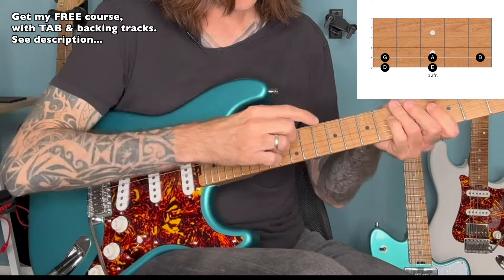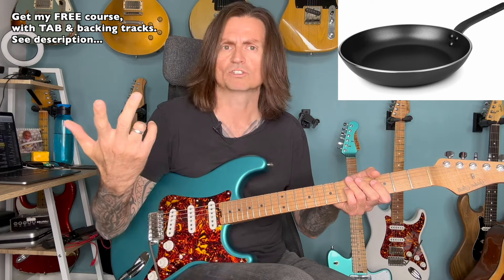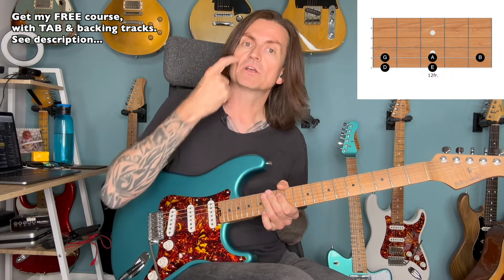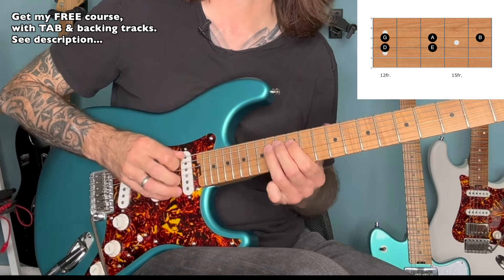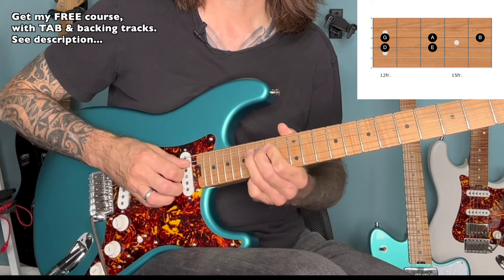And you can see that roughly maps out what you might see as a frying pan, or a saucepan, or a wheelbarrow — anything with a handle really. And then you can take that to the next octave: 12, 14 on the D, 12, 14 on the G, slide up to 16.